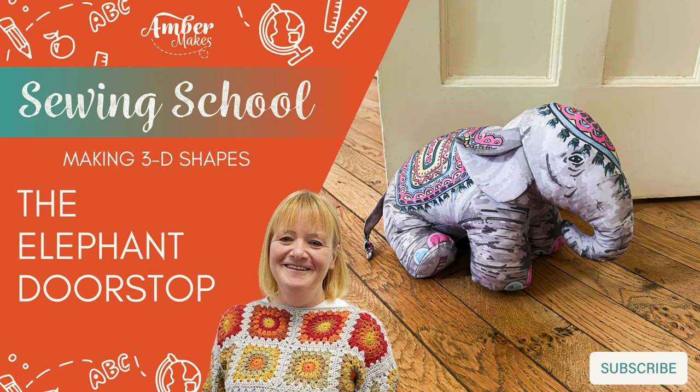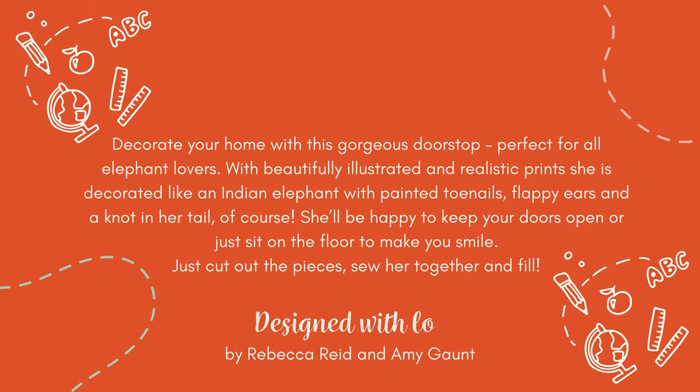How to make the elephant doorstop. Learn how to make 3D shapes with Amber Makes Sewing School and make this beautiful doorstop to decorate your home.